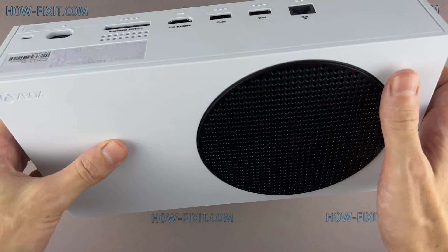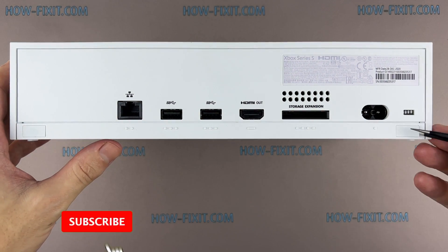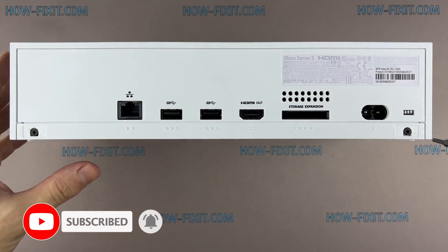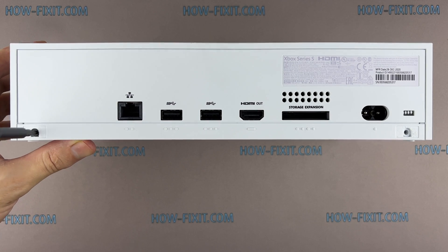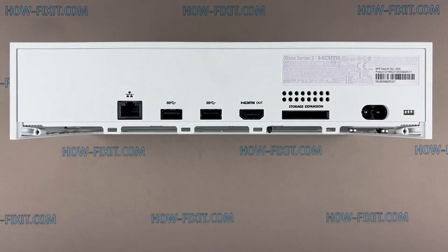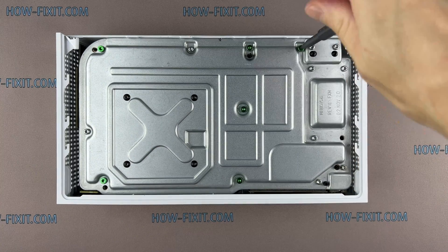Let's start disassembling the Xbox Series S. Remove the two white covers located on the bottom corners of the game console housing. Remove two screws with a Torx T8 screwdriver.